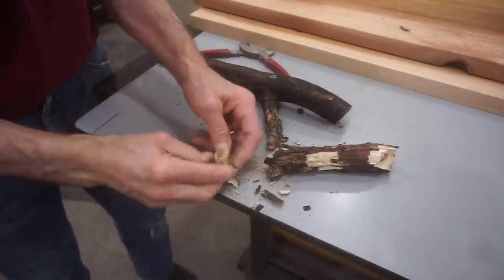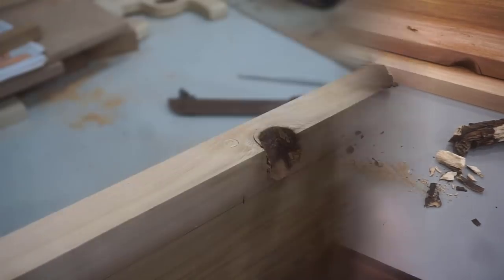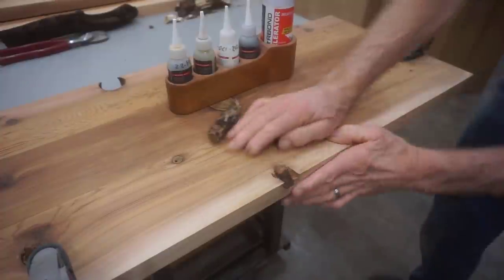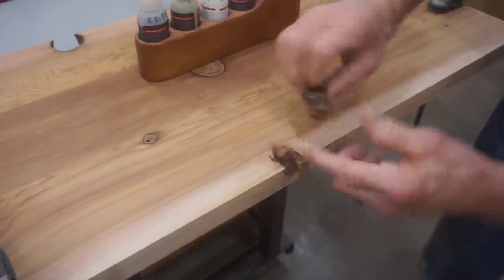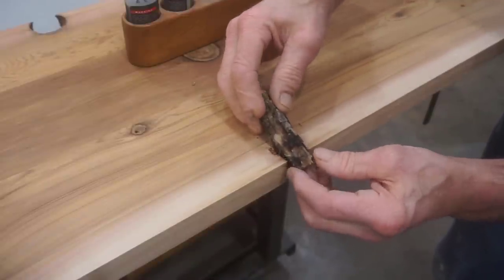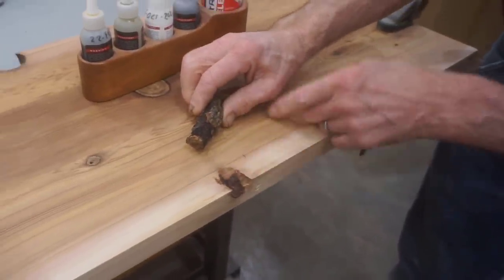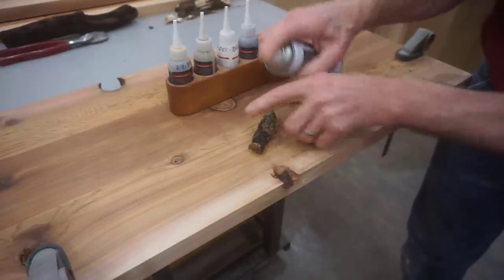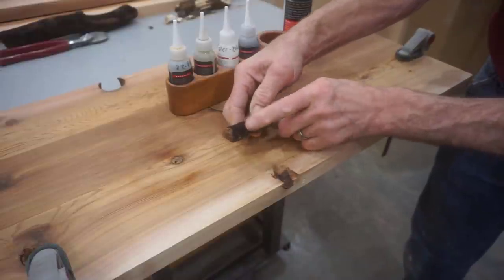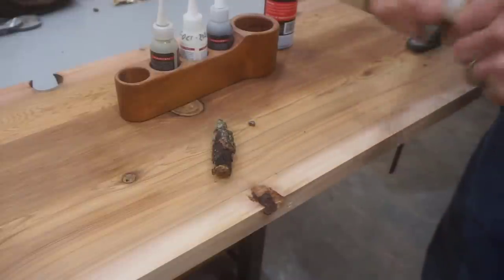That piece was a little too far gone for this repair, so I picked this other little limb from my collection that's smaller and more dense and cut it off with those cable cutters. Even though it's a little smaller in diameter, it'll work fine for filling this divot. I repositioned the drawer front on top of the work surface for this repair. The sequence I want to use here is to apply accelerator to the branch and glue to the divot, being careful not to spray any accelerator into the divot ahead of time.